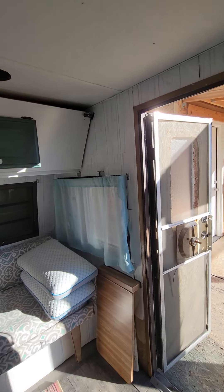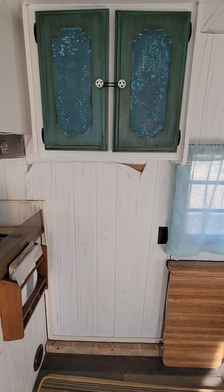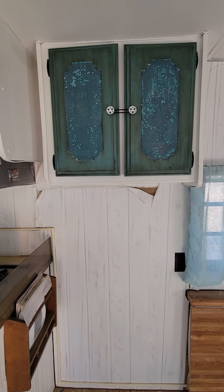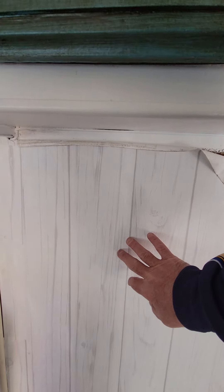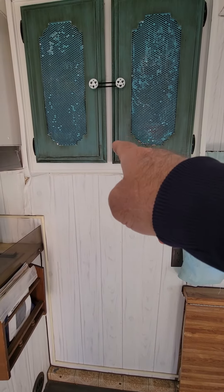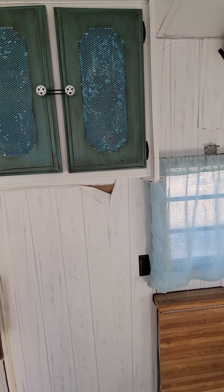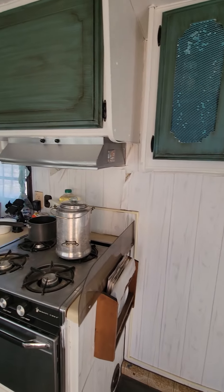I don't have a clue. That's a good spot there. We can hang it right here, right underneath this — right underneath there — it won't be in the way. It'll heat the area pretty good.